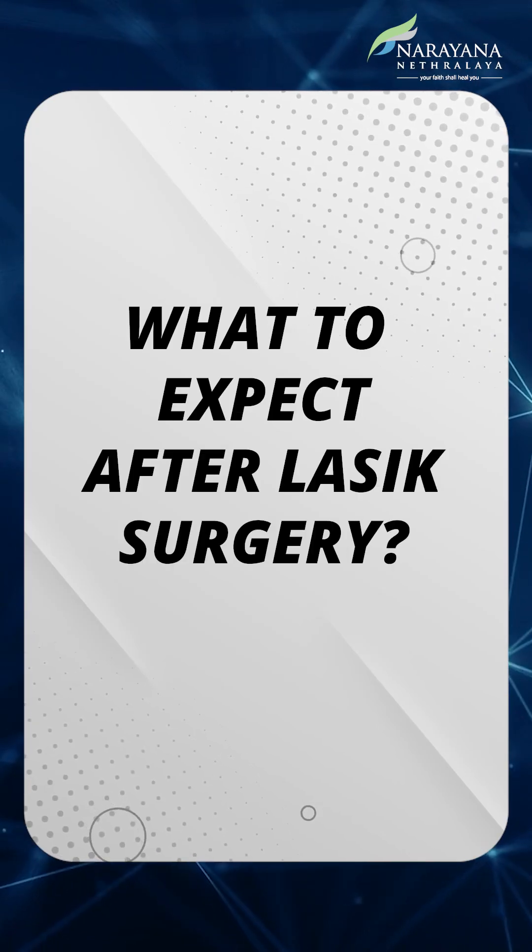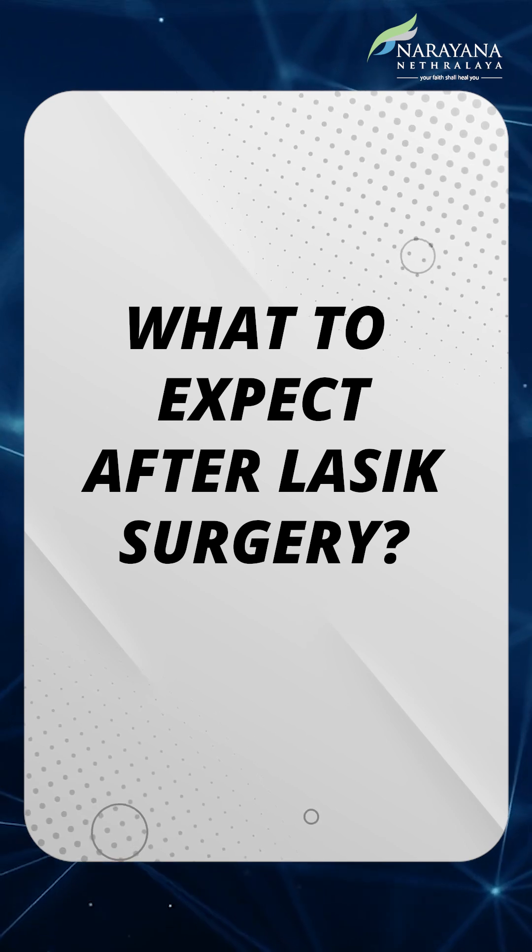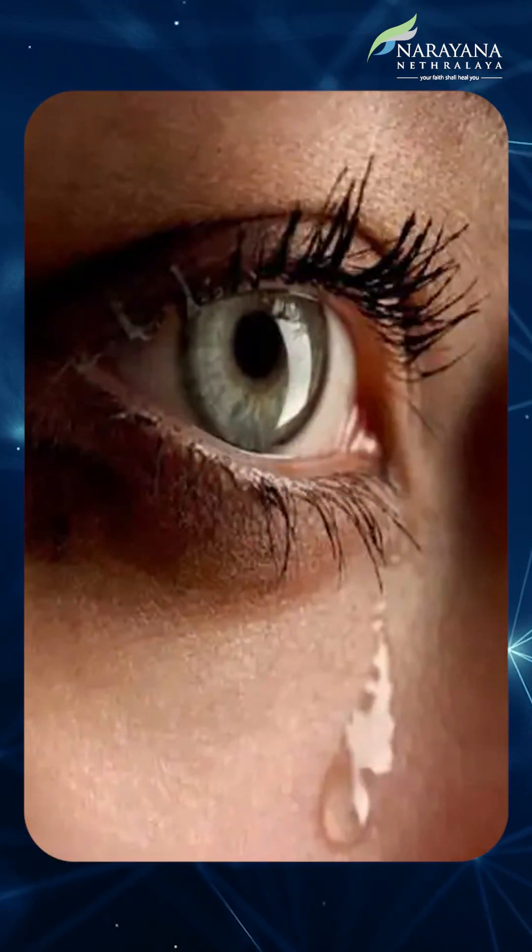After you come out of this procedure, what to expect? That's the point you need to know. What you expect is a little bit of watering, just like how your shampoo gets into your eyes — exactly the same kind of watering you will feel.